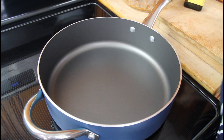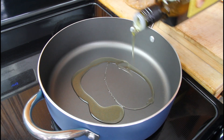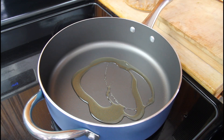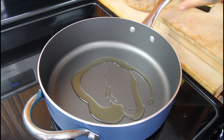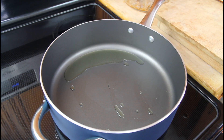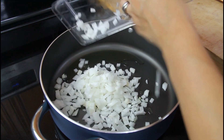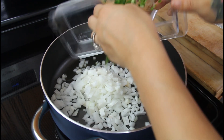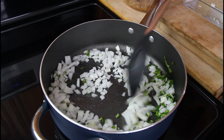Get a saucepan and heat it to medium heat, then coat the bottom lightly with some olive oil. I did get a new pan set, so if you like it I will be linking it in the description below. Once your pan is heated up, toss in your onion and jalapeño, give it a good mix.